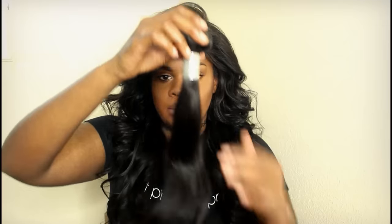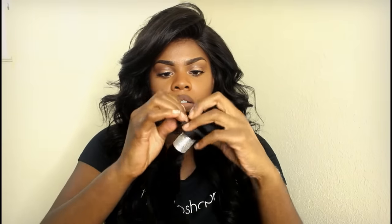So it came with the hair and bundles in this package. They also threw in some lashes for me, which I thought was really nice. And this is what one of the bundles looks like. The wefts are not super thin but not super thick. I've had some bundles where the wefts were really thick and it was hard to sew through, but these are pretty nice.